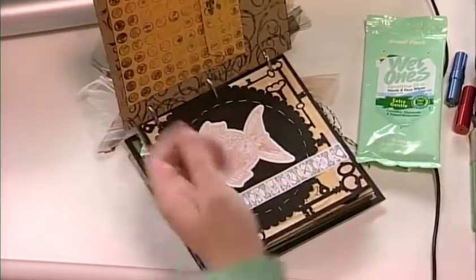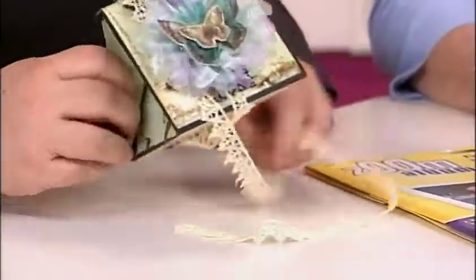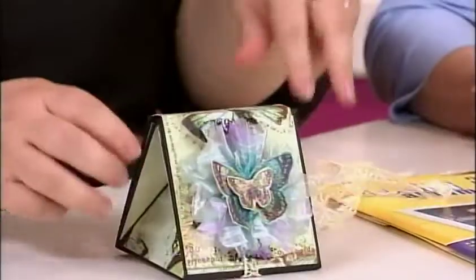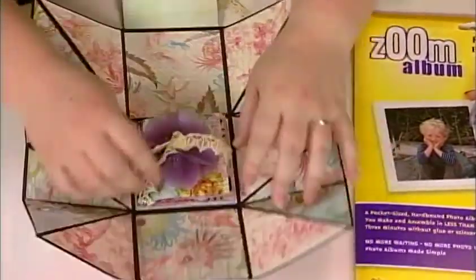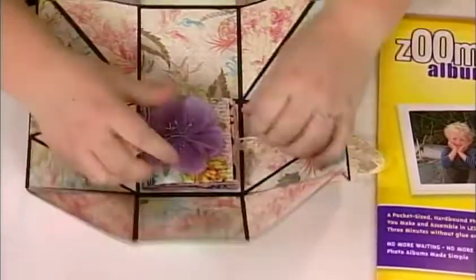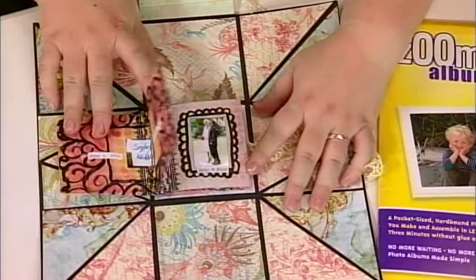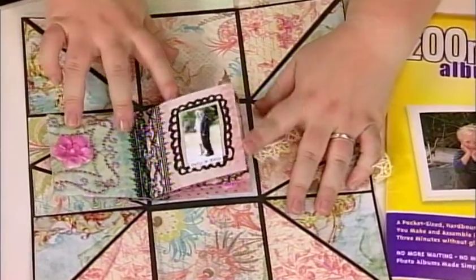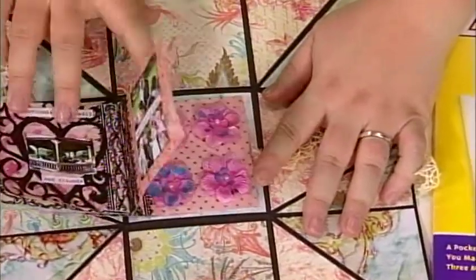We continue with our overriding theme of journaling and words, but our platform today is albums — and they come in all shapes and sizes. I brought one here which is a teeny tiny album inside of a box. This is actually a wedding album for my sister and brother-in-law. You can see how it flips out — just undo this ribbon to release the album. Even in a journal this size, journaling is important, and you can see I have typed journaling throughout.